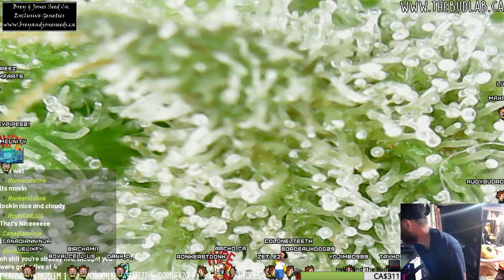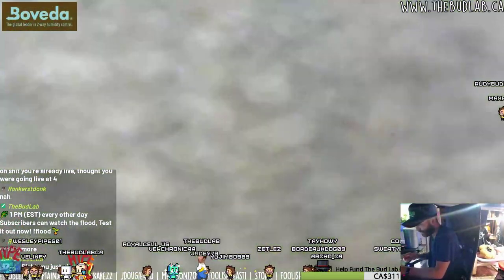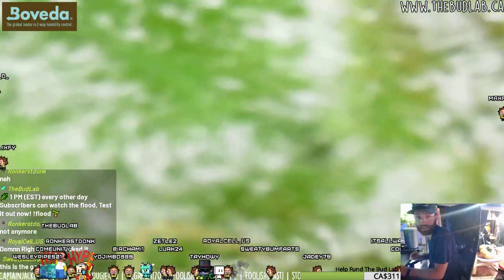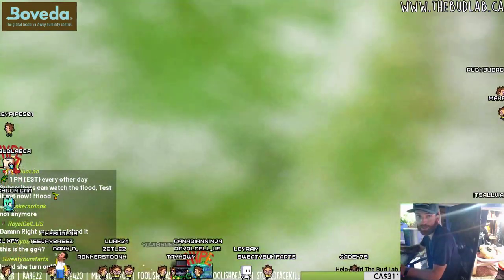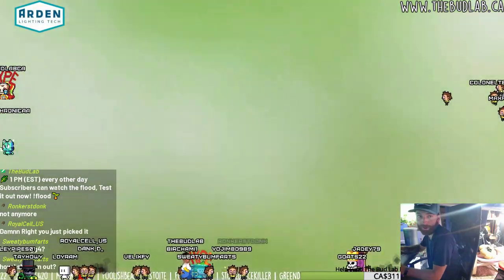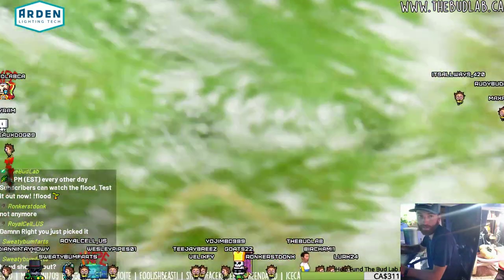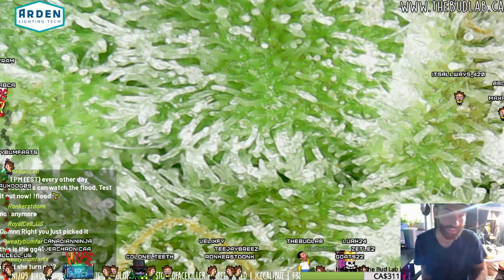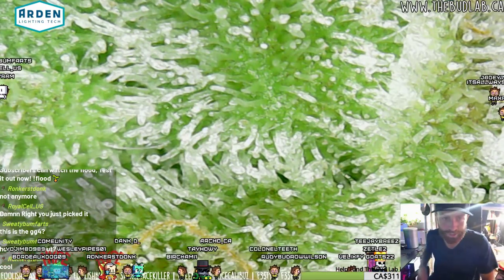Let's see if I can pop one of them and see what happens. I just go in there and squish it. Now you can see how they're all flat and all the heads are all off. That's why the more you touch your cannabis, the lower quality it becomes.